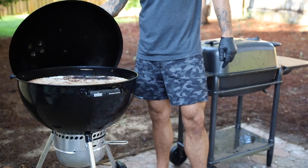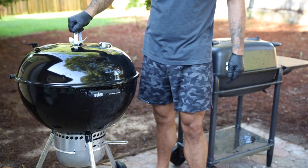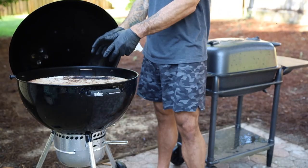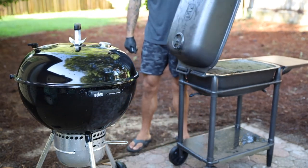Let's start with the basics — overall size. Both grills stand about equally as tall. It should be noted that this Weber kettle Master Touch is actually a little bit taller because of taller wheels, so it's taller than your standard Weber kettle and the premium version. However, it is still the same grill and it's not much of a difference in all honesty.